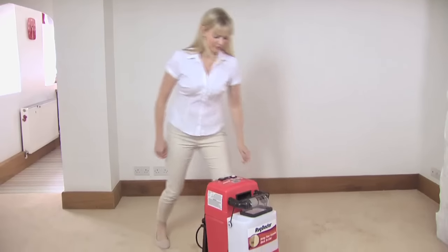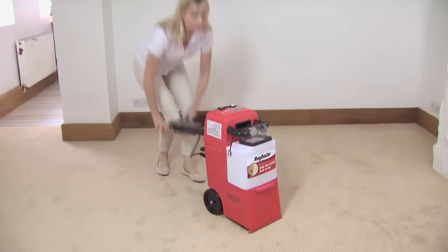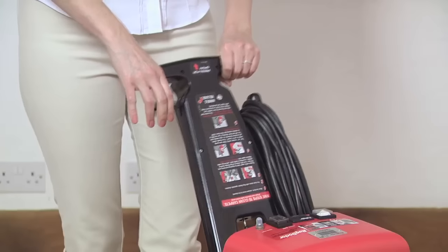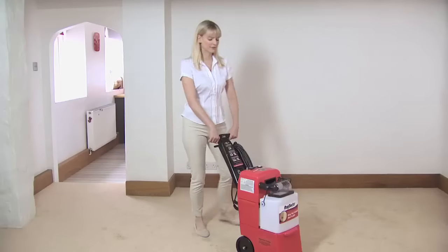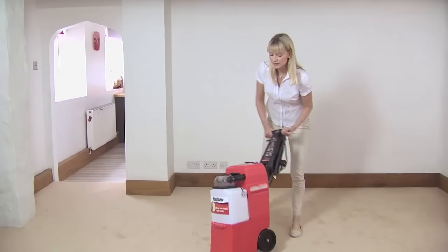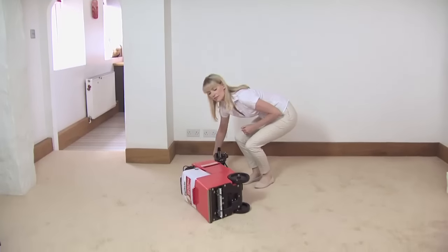When you get the Rug Doctor home, simply unlock the handle and pull it back up into the upright position. There are four positions to choose from to suit your height. Let's look at how the Rug Doctor works and why it's such a powerful machine.